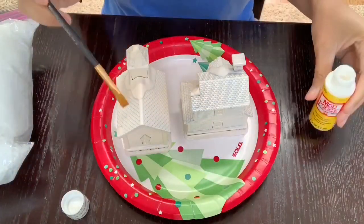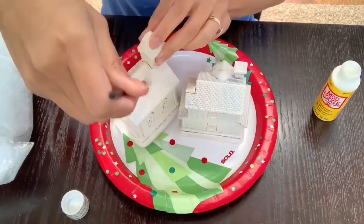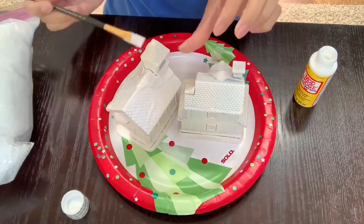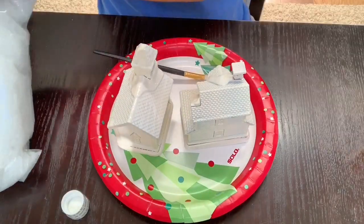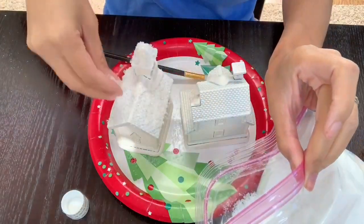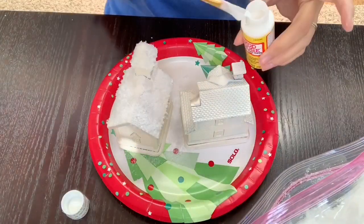Then I'm going to go in with some Mod Podge and paint the roofs of my houses. Once I'm done painting both roofs, I'm going to take my loose snow and just sprinkle it on top of the roof — that's just an extra added touch. You don't have to do this step, but I like that fake snow look so I decided to put a little bit of snow on the roofs.